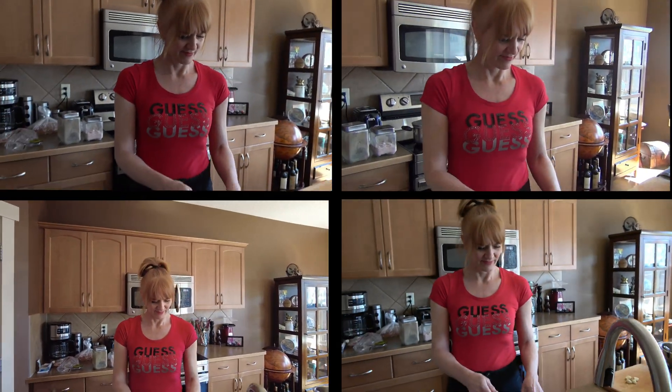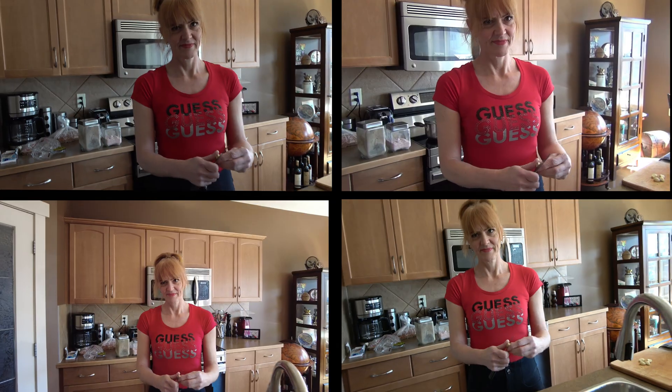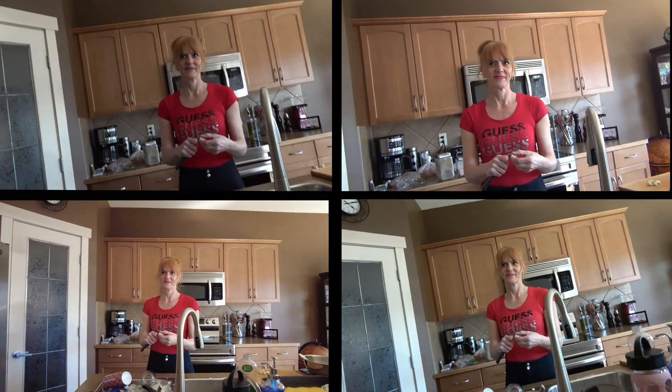That's it. Okay. Thanks for watching and have a nice day. I cannot hold it anymore.